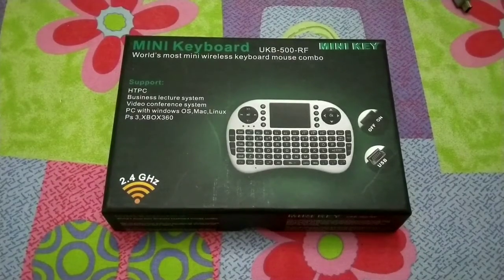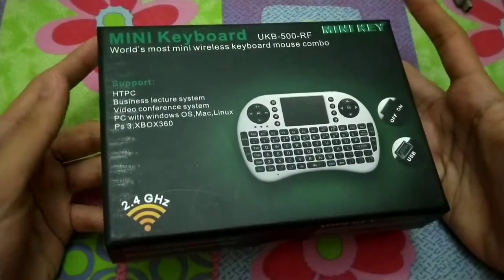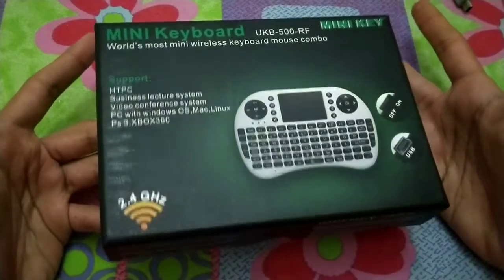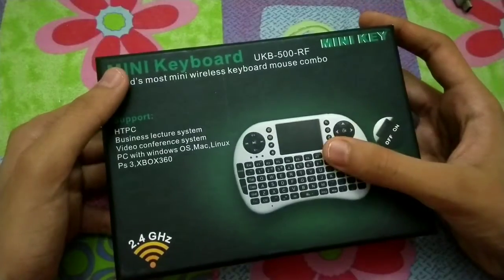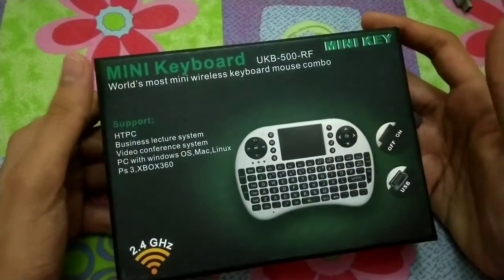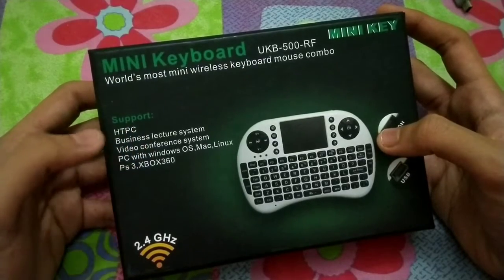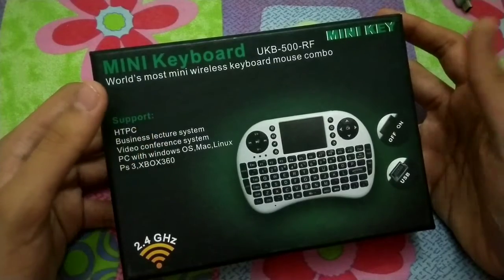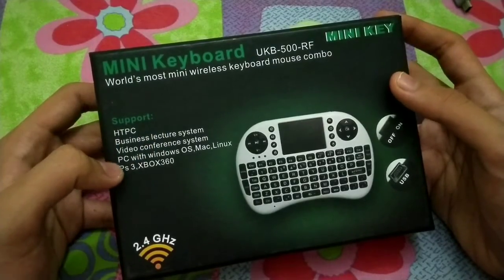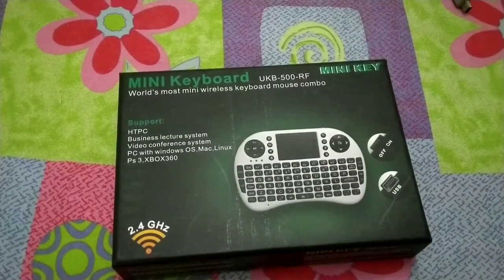There are some simple keywords I'll use for this keyboard's description — not much to say about it. Here is the mini keyboard branding and a picture of what it looks like. It supports HD PC business lecture systems, video conference systems, PCs with Windows OS, Mac, Linux, PC, and Xbox 360.